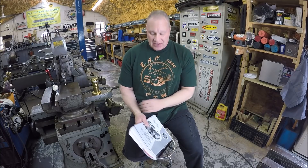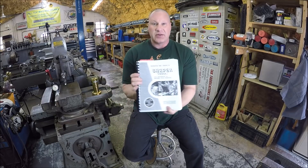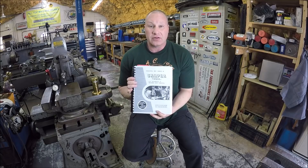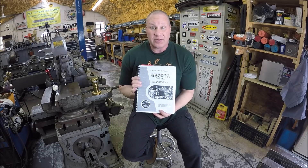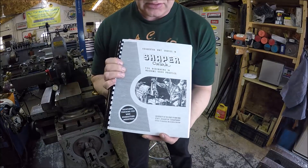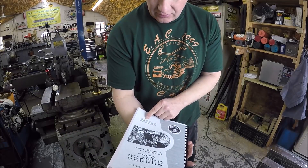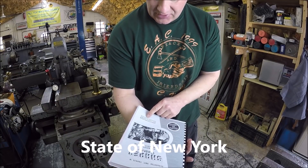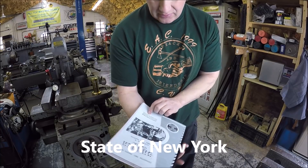First off I wanted to let you guys know I picked up this — basically a shaper workbook, or if you were taking a class on learning the shaper, this would probably be a textbook. It's an awesome book. It was put out in the 40s by the University of the State of North Carolina State Education Department, Bureau of Industrial and Technical Education.